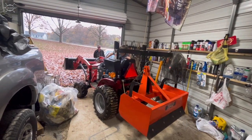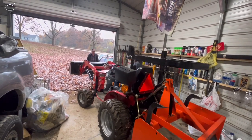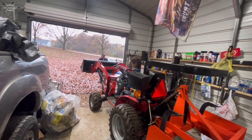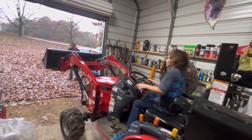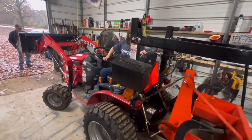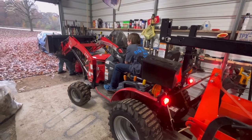Watch the bucket, son. Straighten it up Chris, straighten the steering wheel up - back straight up. There you go, now back up son. Looky there y'all - right there son, that's perfect! He's doing an awesome job. We got it. Hold on, don't lower that - Pawpaw's up here.